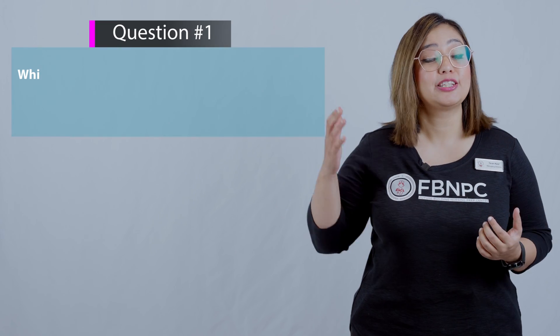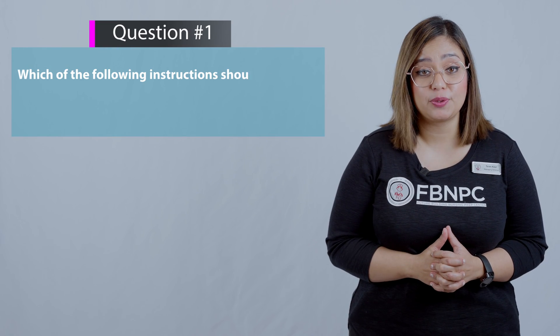Hello nurses and nursing students! I hope you enjoyed learning blood glucose monitoring. Next is practicing NCLEX-style questions. Here is the first question related to this skill on your screen.